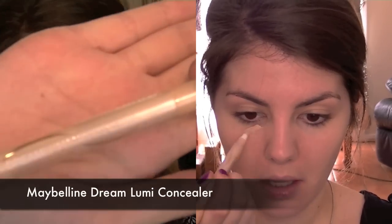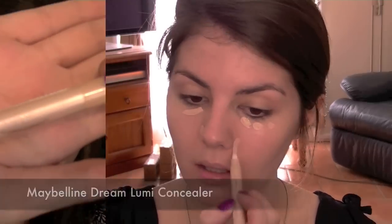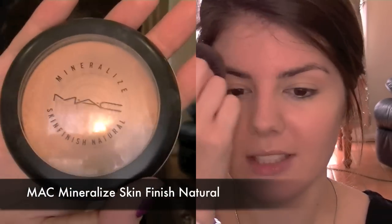Next I'm going to apply a little bit of concealer underneath my eyes and on any blemishes that I have, and I'm just going to blend that in with my finger. Then I'm going to apply a little bit of powder with a kabuki brush just to my T-zone, just to mattify any parts of my skin that may get a little bit oily throughout the day.